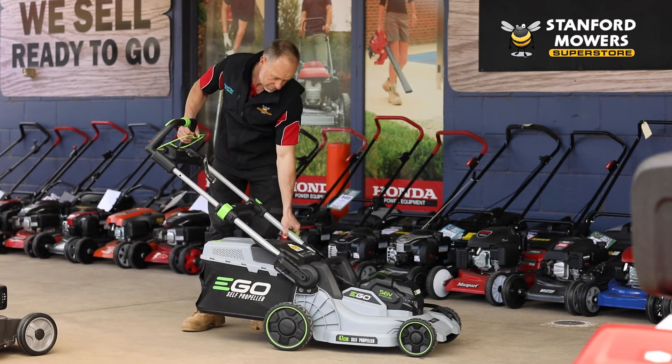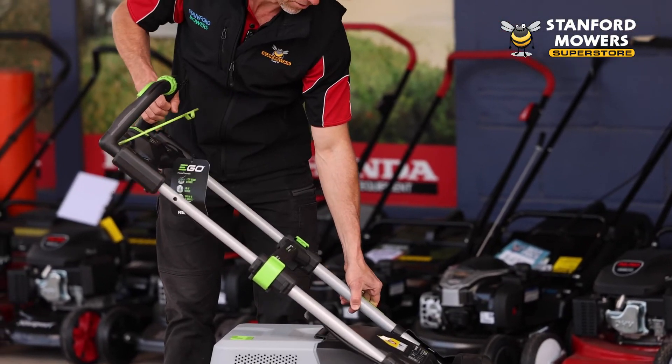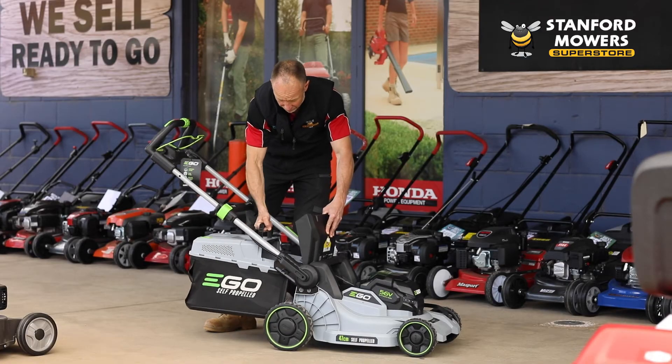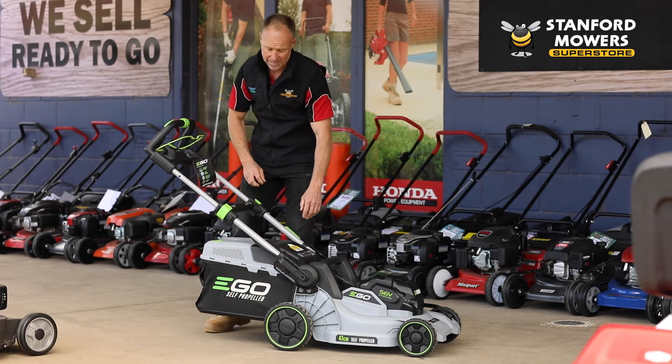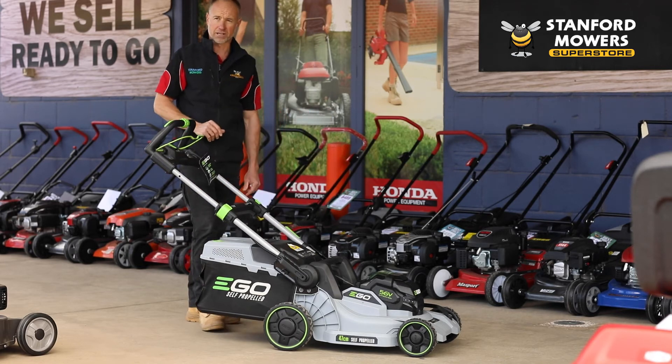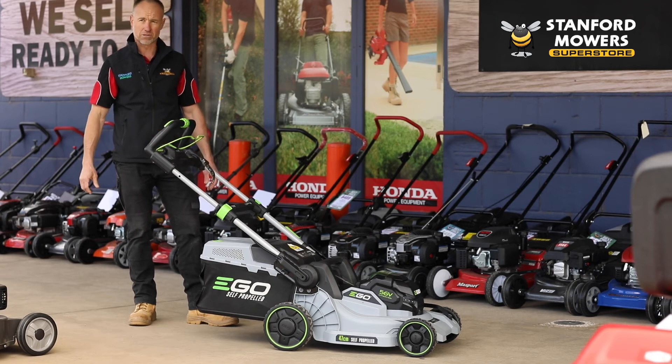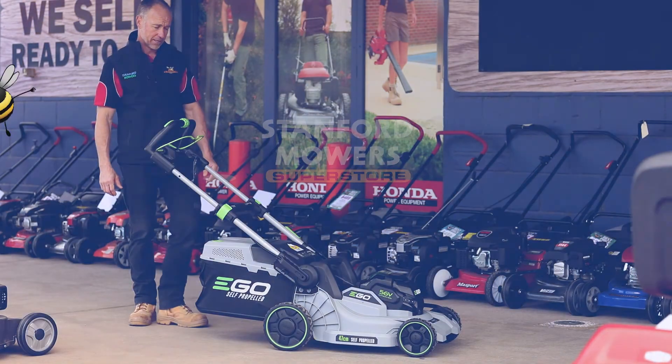It has adjustable handles, so depending on how tall you are, you can make it comfortable to use. It's a very easy catcher to get on and off. These mowers are catch only or mulching catch — they come with a mulching plug, so you can remove the catcher and put the mulching plug in, which is a benefit to your lawn.